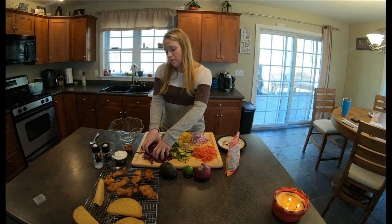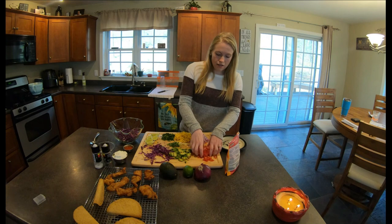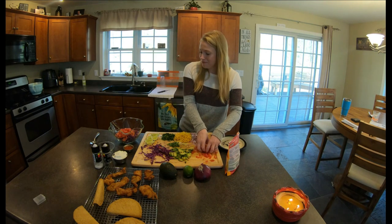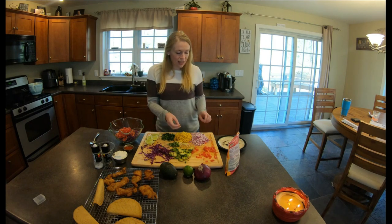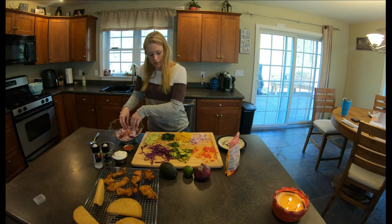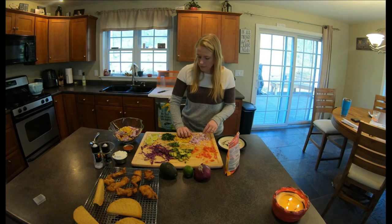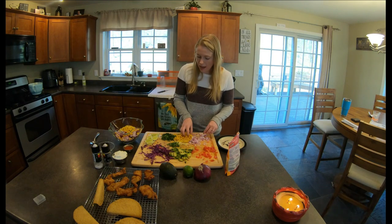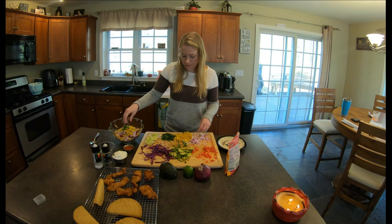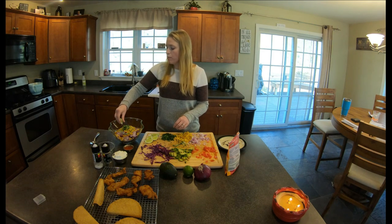For the slaw, we put in a couple handfuls of red cabbage for a little bit of crunch, and then about one tomato's worth of chopped tomatoes — maybe a little more than that. Then we put in about one small red onion, and then about a handful or two of canned corn for some color. And then we have some jalapeños and some garlic for a little bit of kick to add to the tacos.